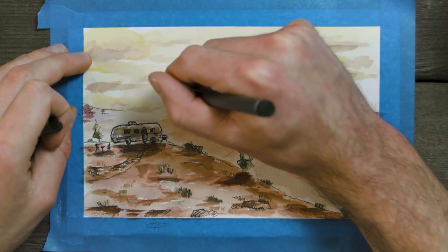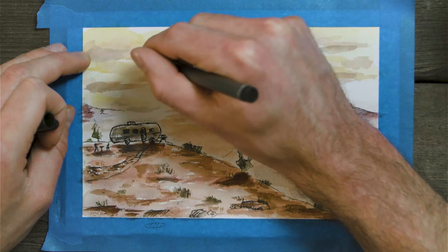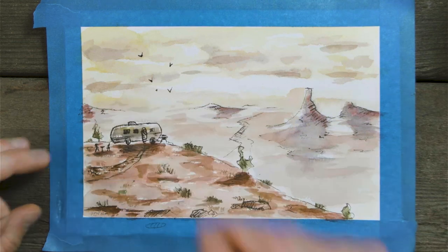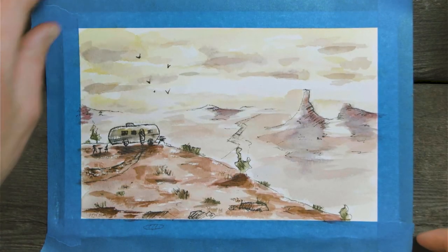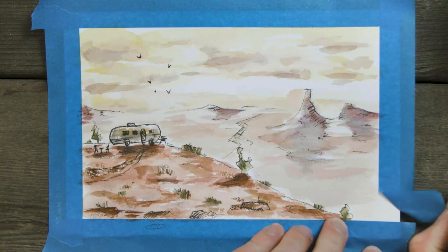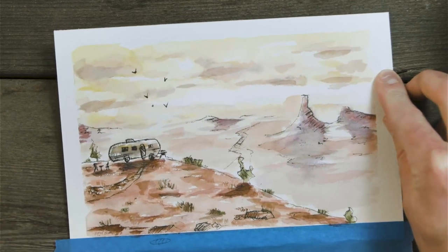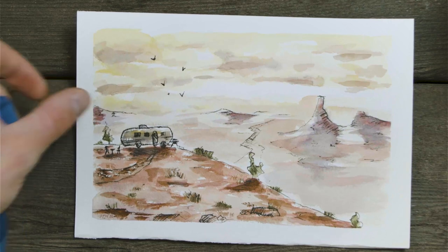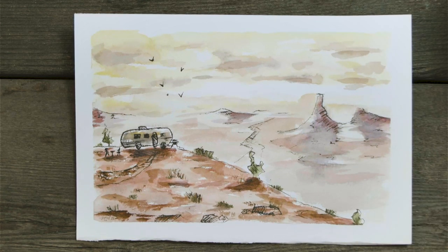Let's add some birds off in the distance, kind of on that third line, because they're a point of interest. I end up adding birds quite often to my stuff — not too many though. And I think that's going to be it. You can definitely go overboard, so try not to do too much. I'd say this is basically done. Let's pull off the tape — this is always my favorite part, but be careful because you can pull up the paper. Thank you so much for joining me — please share your work with me on Instagram at Aaron Hurt or Aaron Paint Stuff. I love to see your work, especially as you follow along. It keeps me motivated and hopefully inspires you too. See you in the next one!